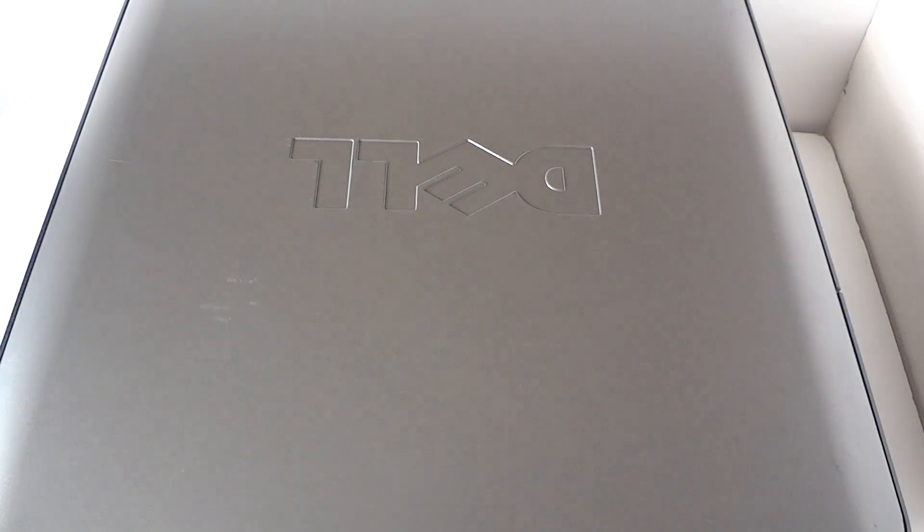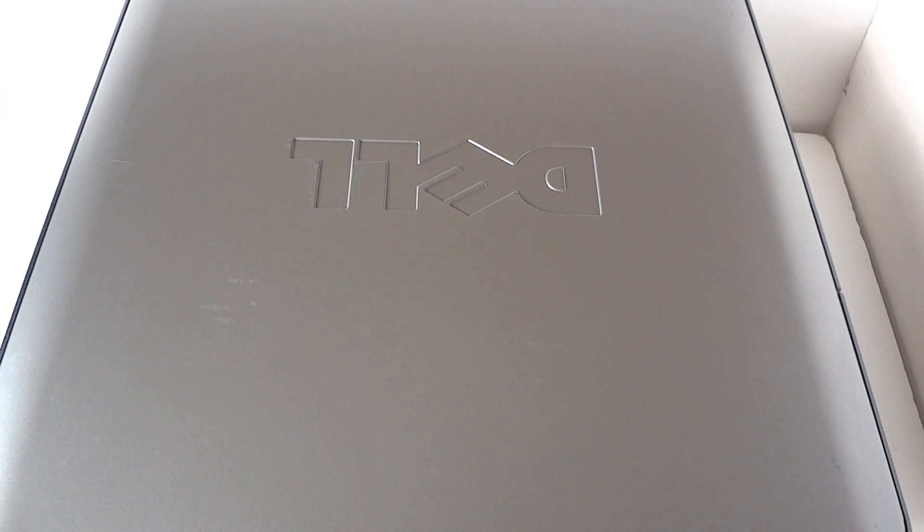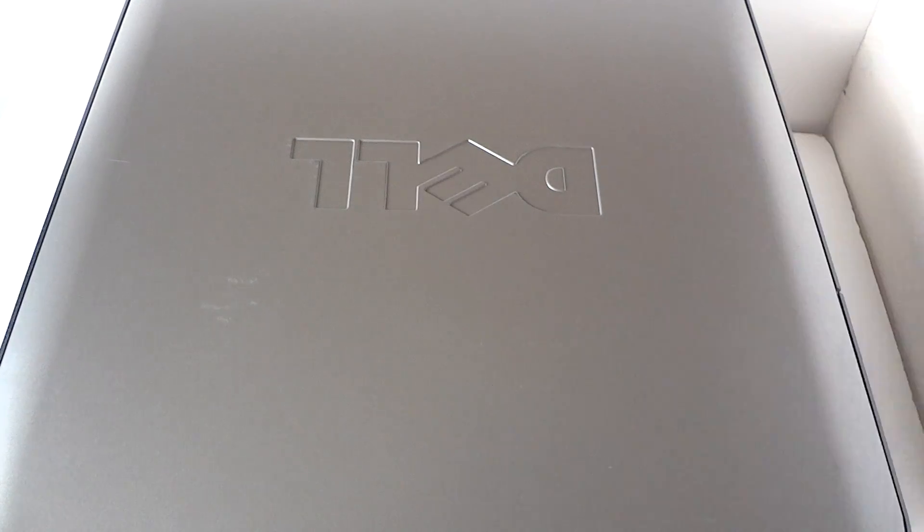What's going on guys, this is Max. This is a Dell Optiplex 740 mini tower disassembly teardown video. First off, you need to wear latex gloves, a flat head screwdriver, and a Phillips screwdriver.